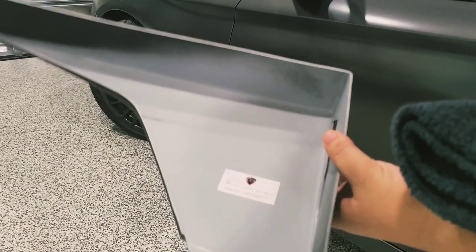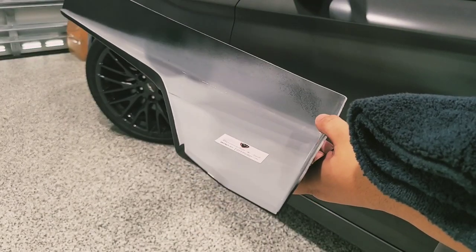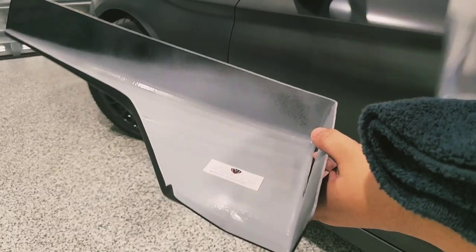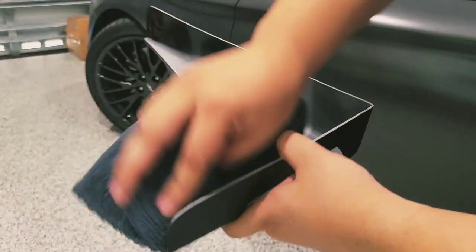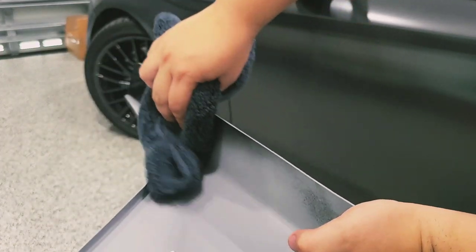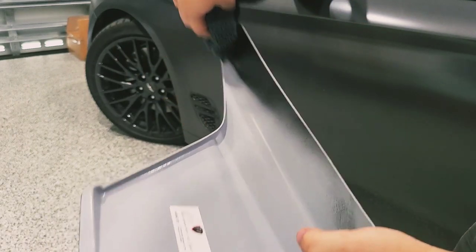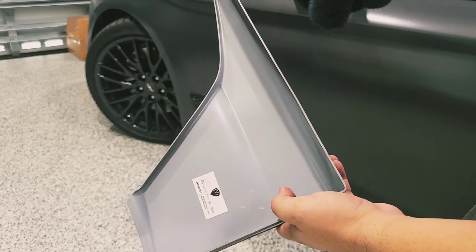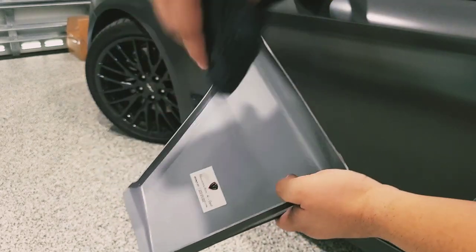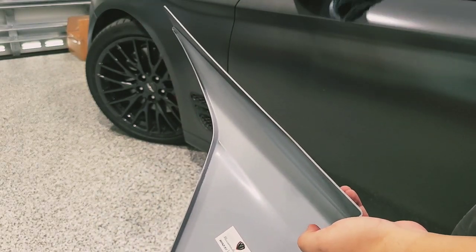What I like to do is clean the area first, so I'm going to go ahead and apply some alcohol in the areas where we're going to be putting the 3M. This is just to clean any excess dust or anything that may have gotten there during shipment. I want to make sure it's nice and dry, then apply the 3M. I'll finalize the drying with the microfiber towel and show you how that looks along with the side skirt.